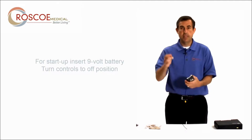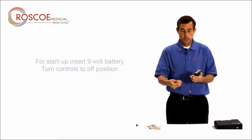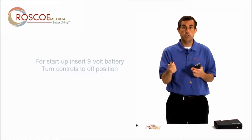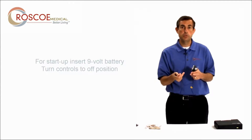The next thing you do is take out one of your lead wires. You get two of these, so one lead wire goes to two electrodes. If you want a two-electrode setup, you just use one lead wire. If you want a four-electrode setup, you use two lead wires.